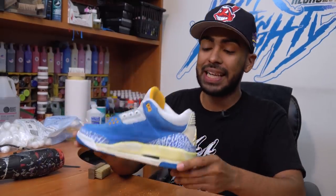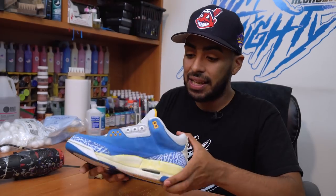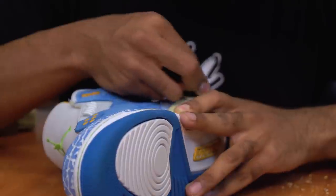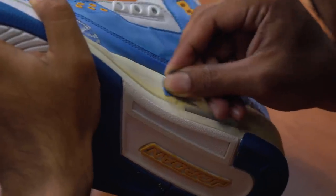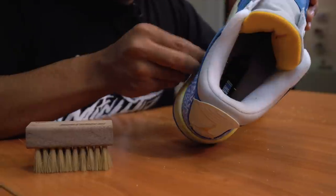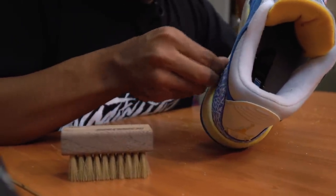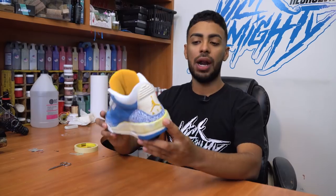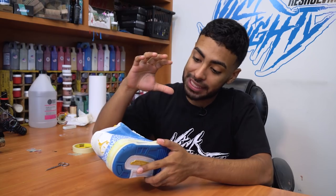The midsoles are fully stripped all around. Since these shoes are from 2006, the midsoles are starting to slightly deteriorate, so using some light grit sandpaper we're going to smooth down those rough areas. We are done sanding down the midsole — paint's fully stripped, these look really good, nice and smooth. Now the next thing we're going to do is tape off the uppers and soles so we can lay down the paint.